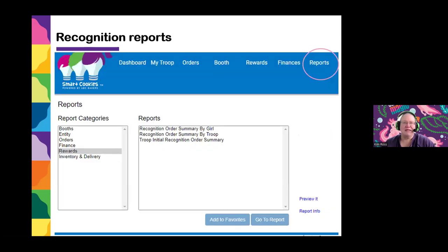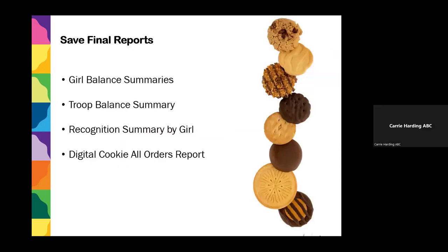One of the things you'll want to do is print out or save recognition reports so you'll know when the time comes to divvy out the rewards for the girls. Start at the Reports tab — there's a whole category called Rewards. We recommend you start with the Recognition Order Summary by Girl, which will tell you what each girl earned. Kim hands back to Carrie to cover the final reports to save.